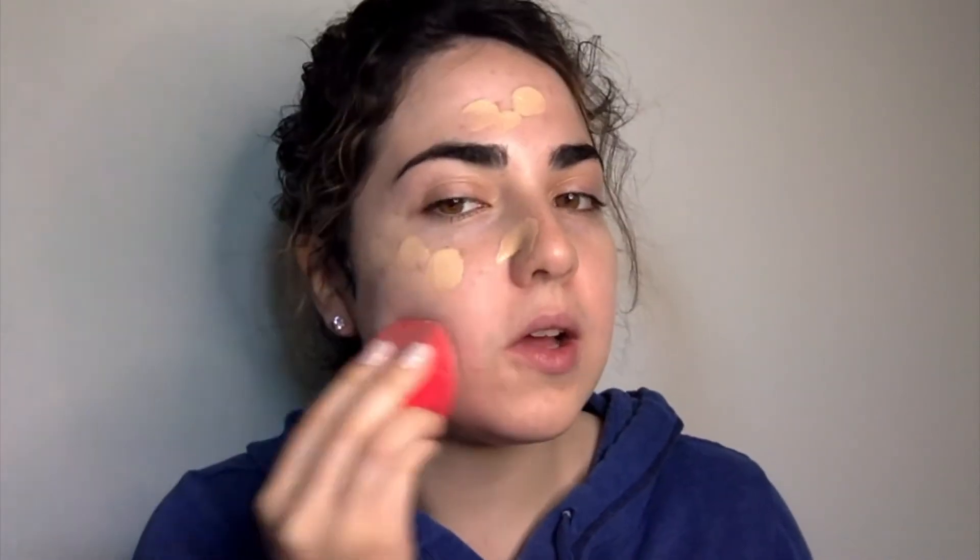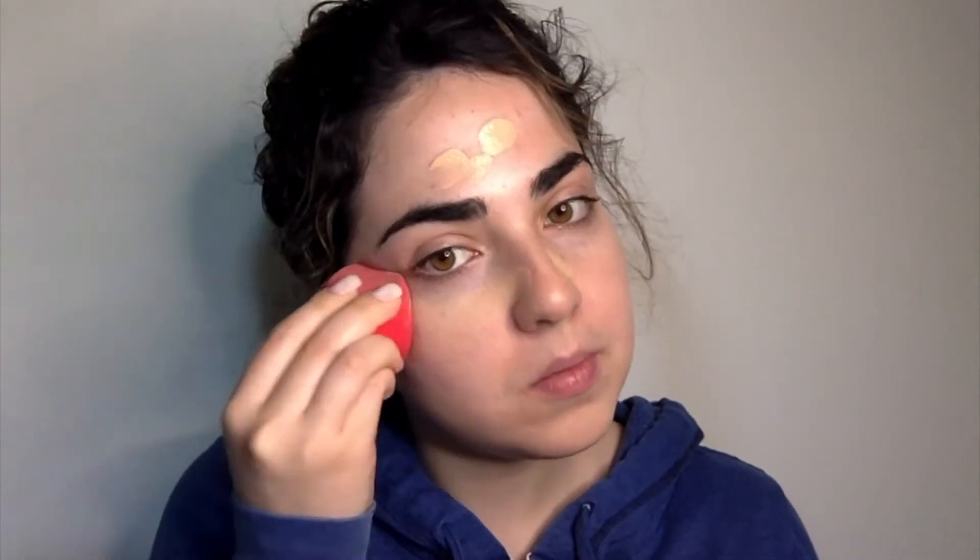This one is like a medium to full coverage, but when I wore it it went to medium. I like to put it everywhere, even on my eyes. Now I'm going to do my eyebrows and let my foundation sit for a bit just to make it more dry, so when I put the sealer it won't go everywhere — but it dried pretty quickly.